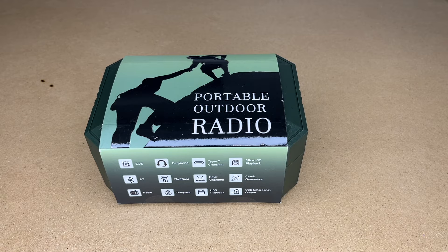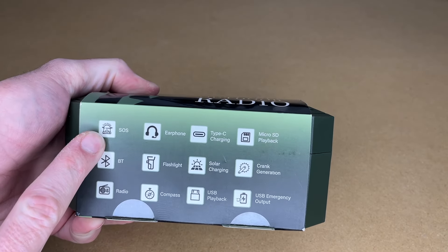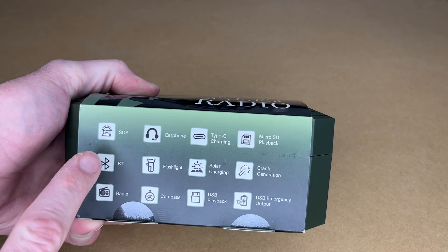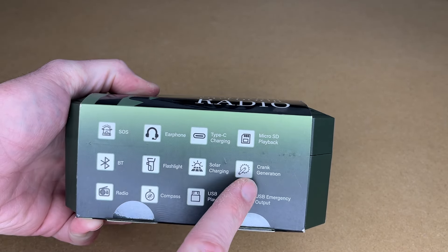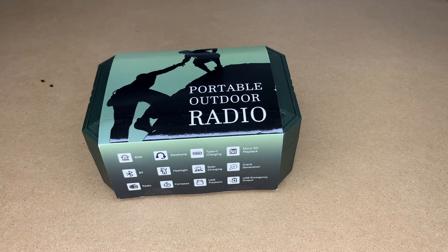This thing is just packed with features. Listed on the side: SOS light, earphone, Type-C charging, micro SD card playback, Bluetooth, flashlight, solar charging, crank generation, radio, compass, USB playback, and USB emergency output. The Amazon description lists this as being able to receive AM, FM, weather band, and shortwave. So let's get this open.